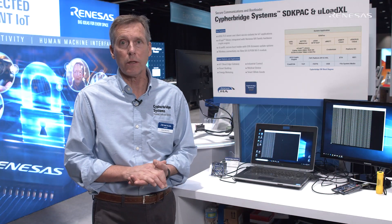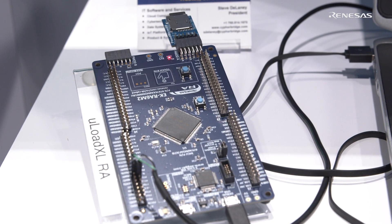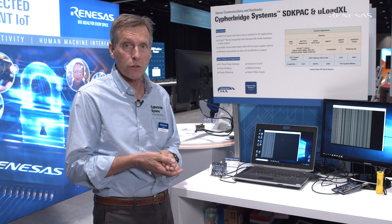Hi, Steve Delaney with Cyberbreed Systems. Securely connecting an Internet of Things, we're working with Renesys on the Renesys RAA platform. Here I'd like to just show you real quickly our MicroLoad XL software lifecycle solution.